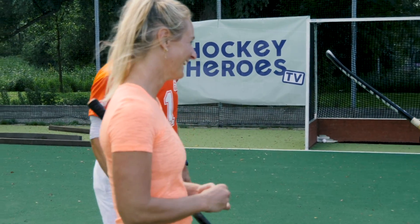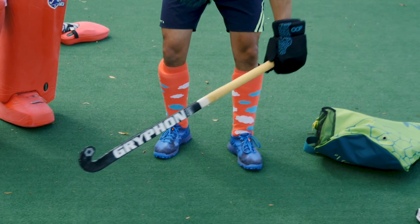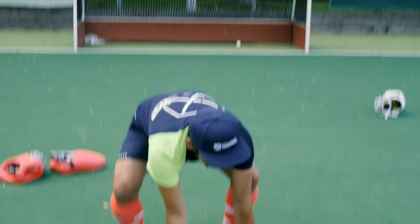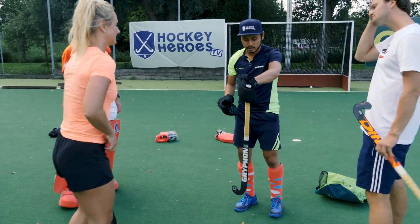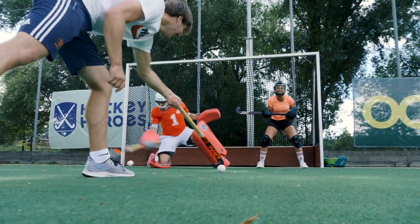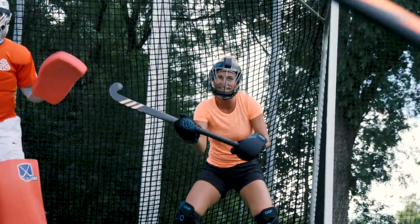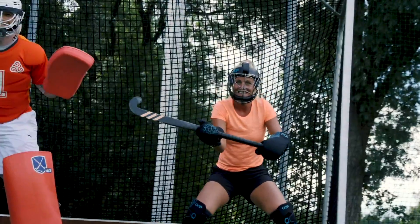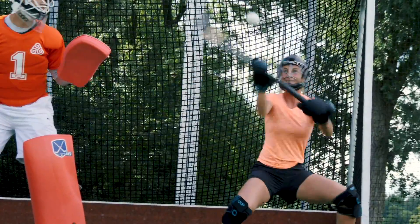I've already broken my finger. Would you use it for indoor as well, by the way? Give me a ball! Yeah, you can still use it on the pitch, right? Nice, nice one! Wow!